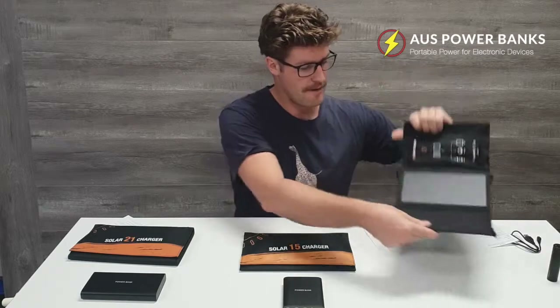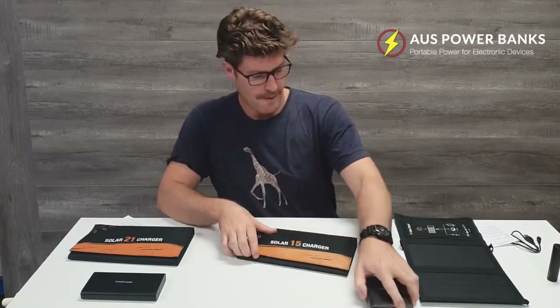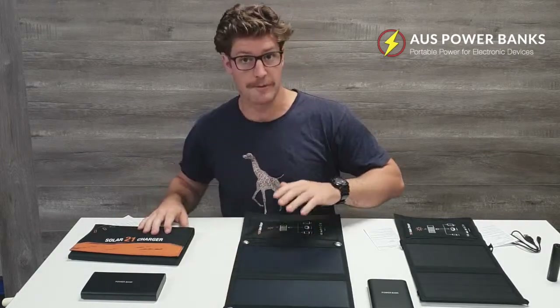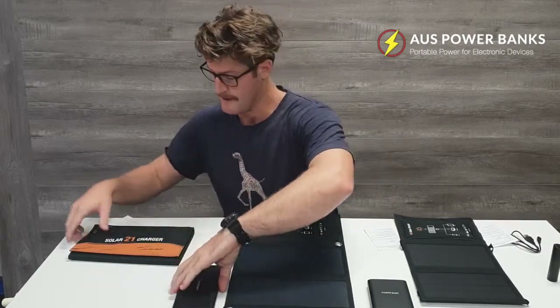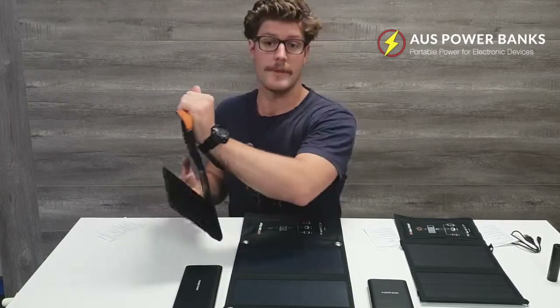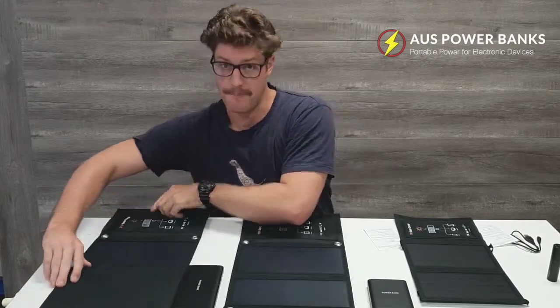They're velcro and they just fold out. The 7 watt's got two panels, the 15 watt's got two panels as well, just a little bit bigger. And the 21 watt has got three panels and bigger again.